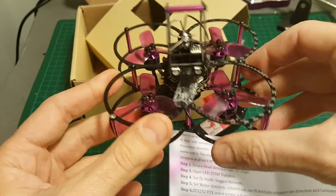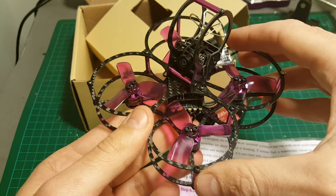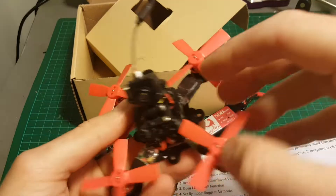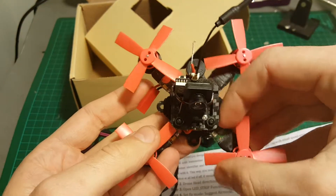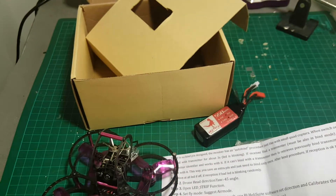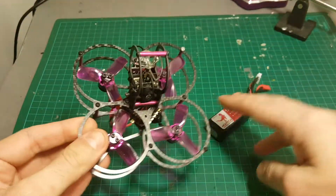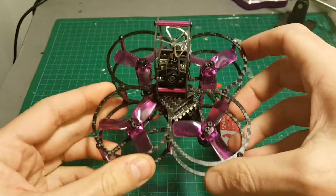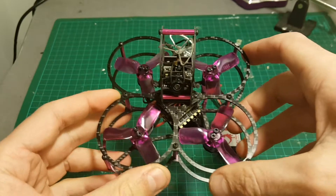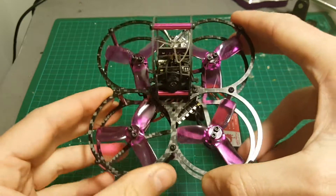This is my first brushless quadcopter that supports 3-cell batteries. My Pico X supports 2 cells, and the Aurora 90 that I recently reviewed also only supports up to 2S batteries, so this one supports 3S. When you fly it with 3S batteries, don't fly it indoors — it's going to be way too hard to control. Fly it with 2-cell batteries indoors, and even then it will be a little bit hard to control.